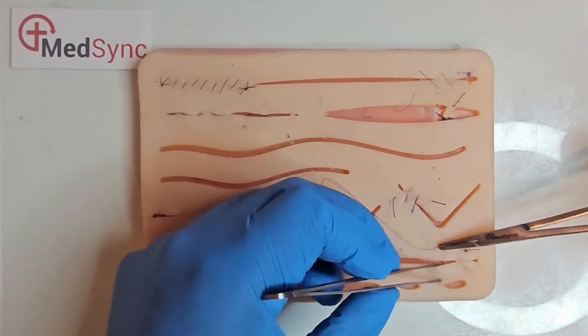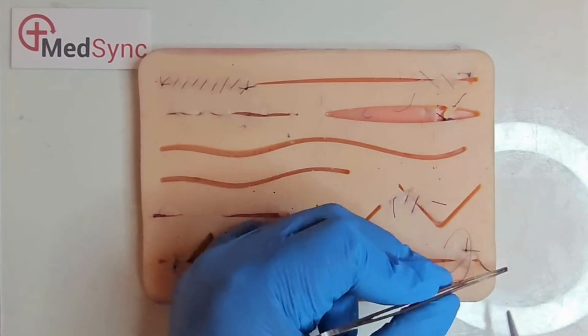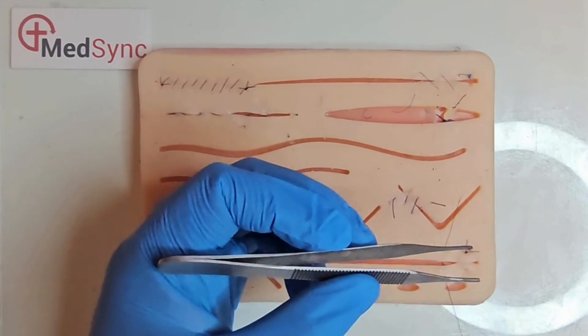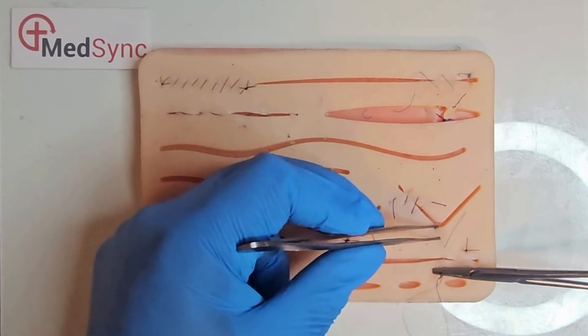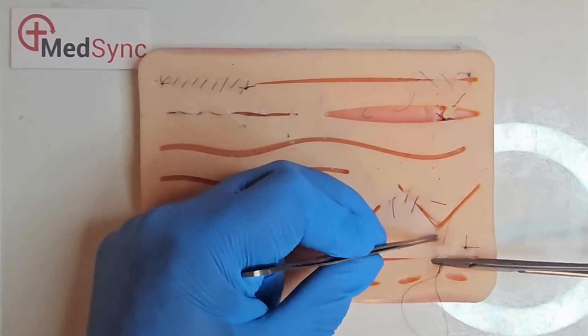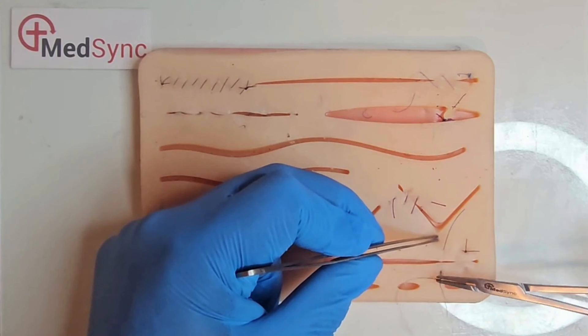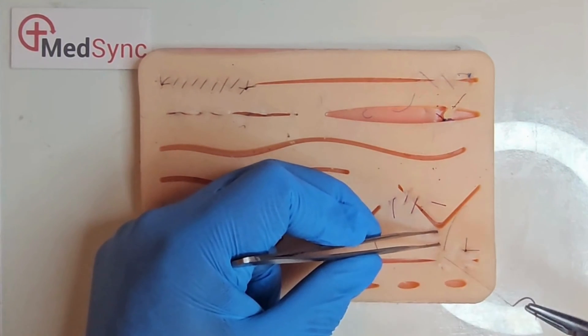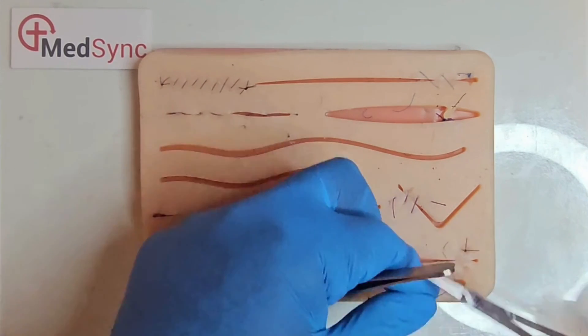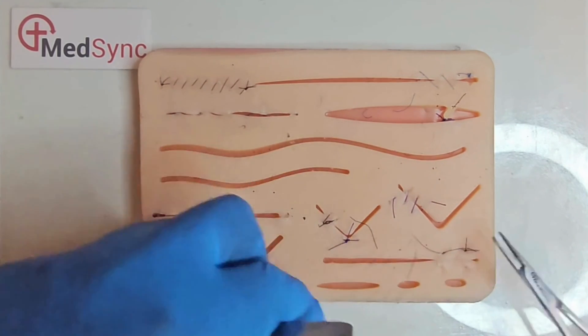The vertical mattress: your third bite is directly in front of your second exit point, closer to the wound edge. The exit point is in front of and in line with the first entry point. This is useful for wound eversion in smaller wounds.